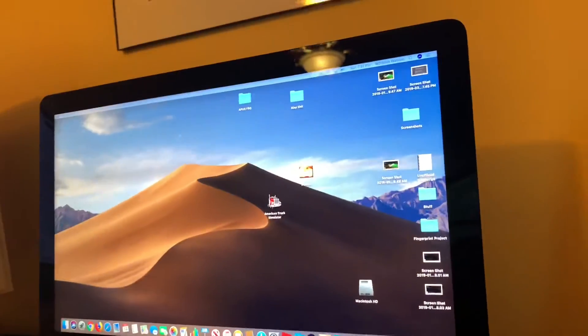This was the monitor I think I used in my IBM PS/1 video that I made almost seven years ago at this point.